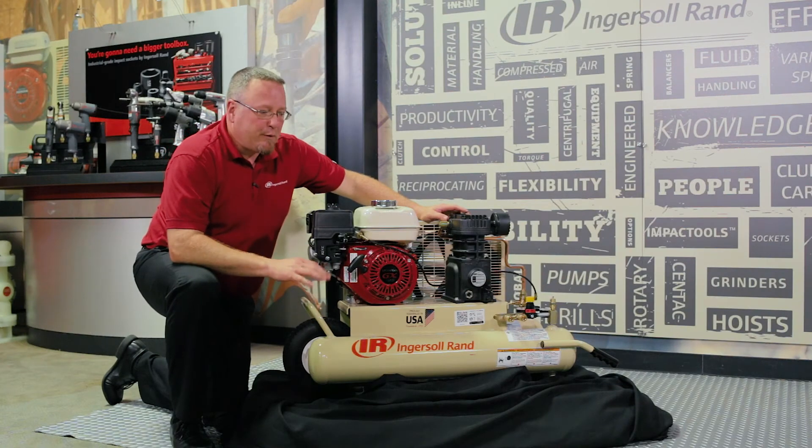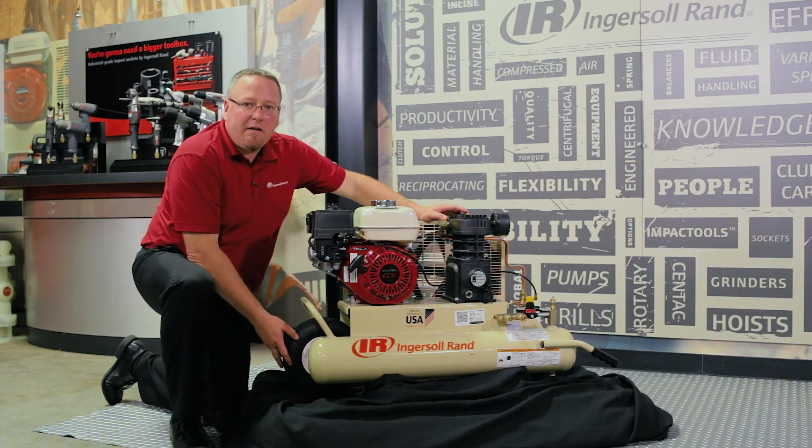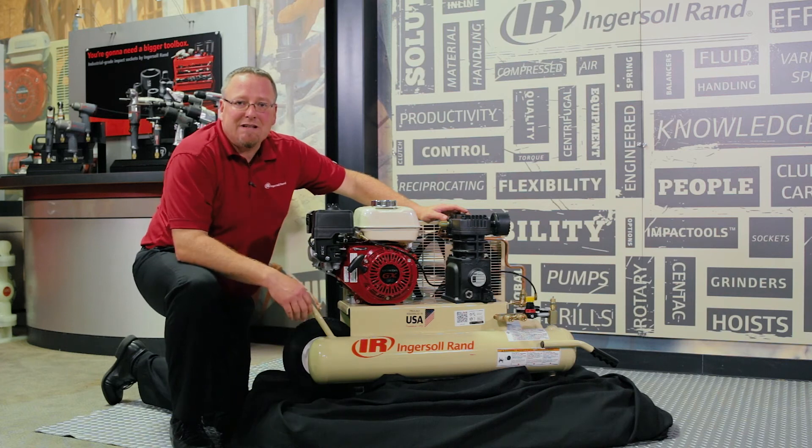This wheelbarrow machine is perfect for construction sites, farms, or any application where you don't have electrical power to operate an air compressor. It does have a wheel down on the end between the eight gallon twin stack tanks that allows for that convenient mobility.